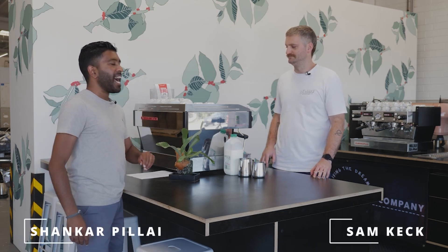All right guys, here we are with Sam at Common Folk Coffee and we're going to learn the art of making some great coffee.